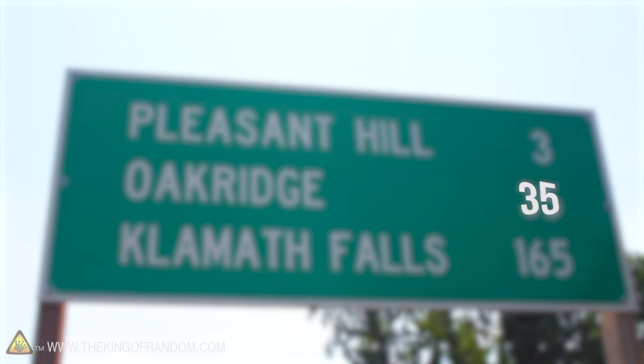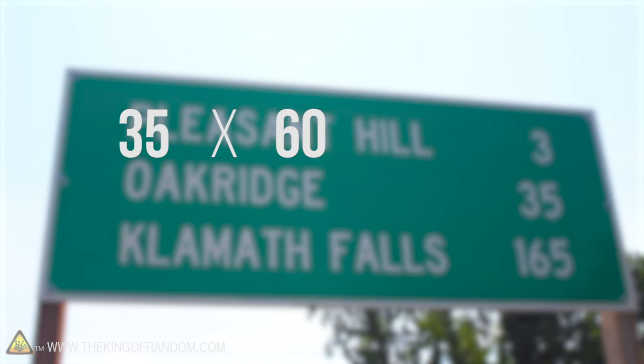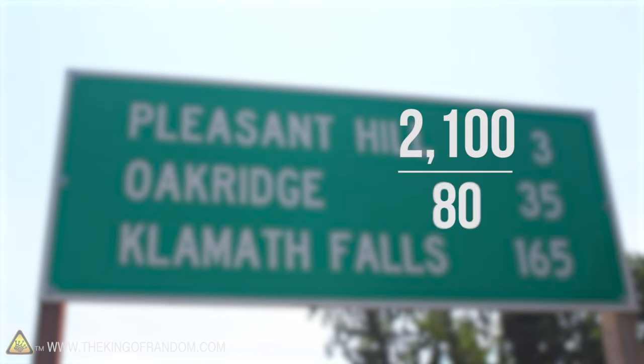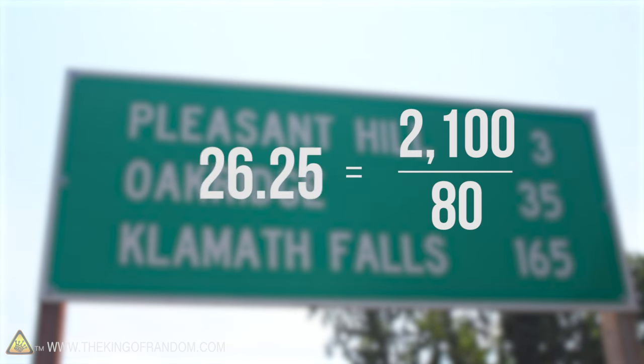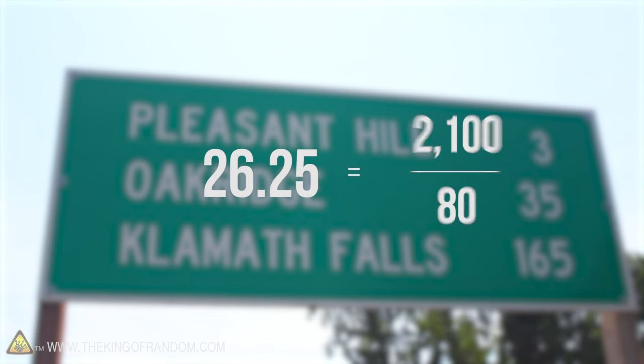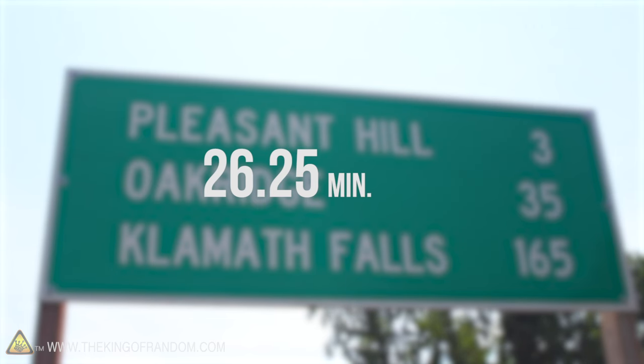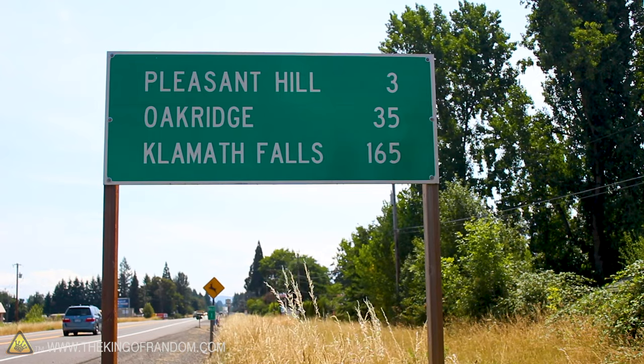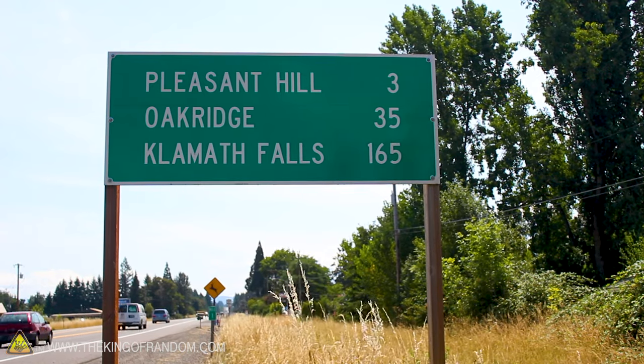For example, if it's 35 miles to the next city, multiply that times 60 and you'll get 2,100. Divide 2,100 by 80 miles per hour and you get 26.25, which is the number of minutes — just over 26 minutes until you arrive at your destination. Of course, most people these days have GPS, but it's a cool trick to know just in case you don't.